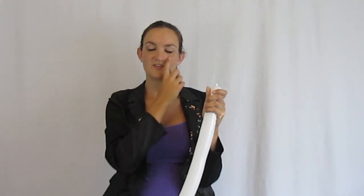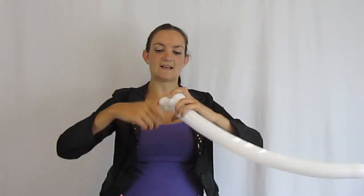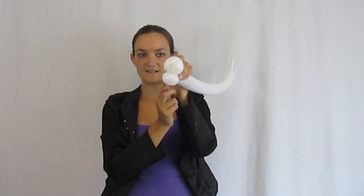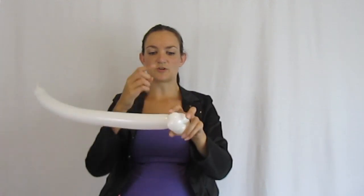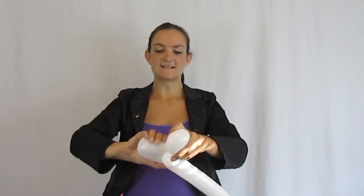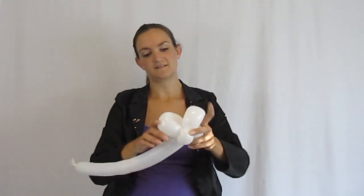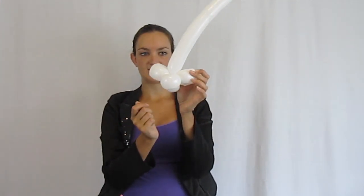We're going to start with the face — doing his nose first. Make a very small loop at the beginning, basically a larger pinch twist, about that size bubble, and pinch it on itself. We're working on his mouth, his nose, and his mouth area. Now we're going to do his two cheeks — two more loops, a little bit bigger than his mouth, but not too much bigger. Keep them nice and little and cute.